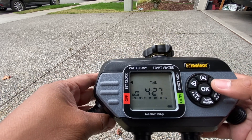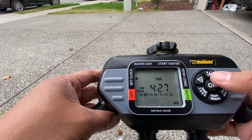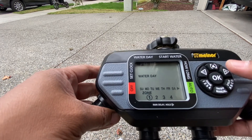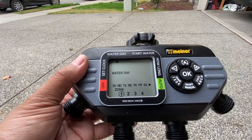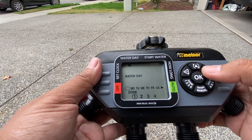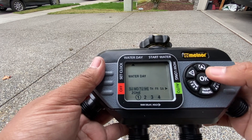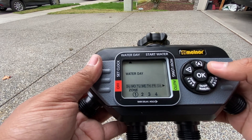After picking the current time and day, pick your water day. On zone 1, for example, pick which days you want to water. If you're overseeding, you'll want every single day. If your lawn is established, maybe every other day or every two days. You'll know a day is selected if there's a square around it on the display.